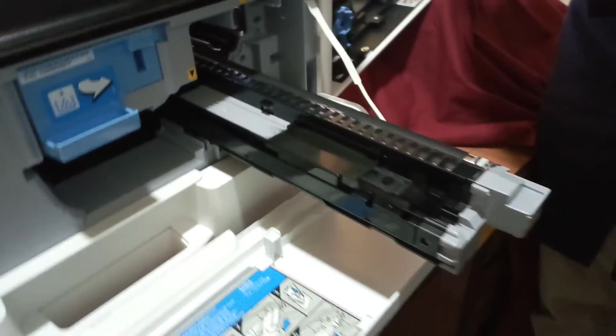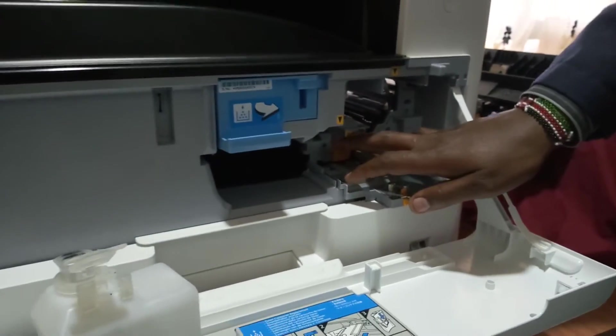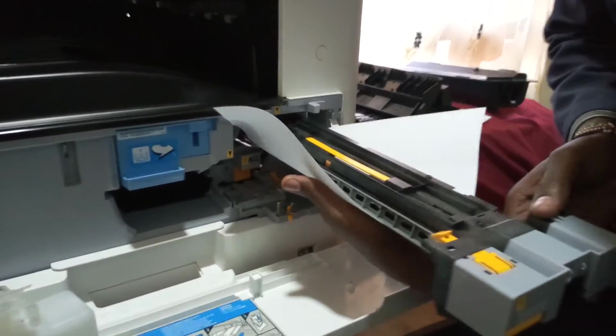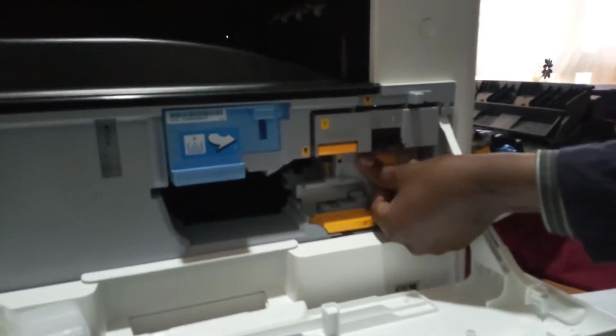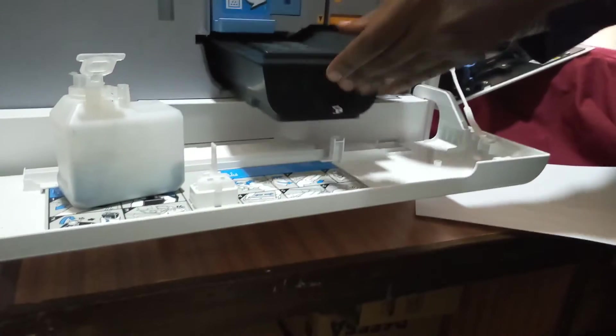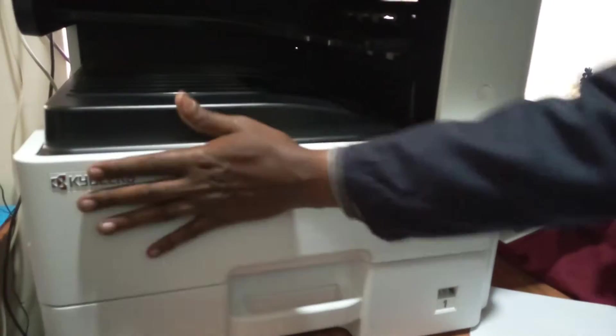This is the part whereby it picks toner and transfers it to the image that has been made on the drum, so that it can be transferred onto paper. This is the developer unit. You can slot it back and slide it in, then slide in the drum unit on the two slots along the rails to avoid any damage to the drum surface. Then lock this part, lift up the lever, put back the toner container — make sure it clicks — put back the waste toner bottle, and lock that unit. We are through with that part.